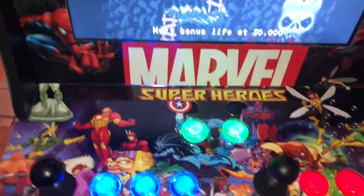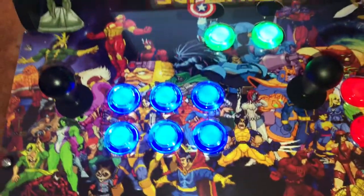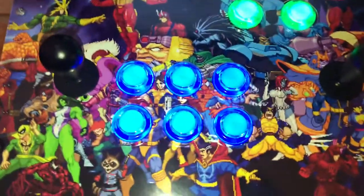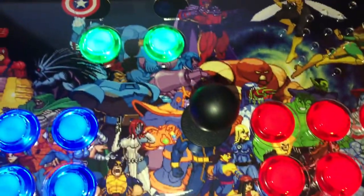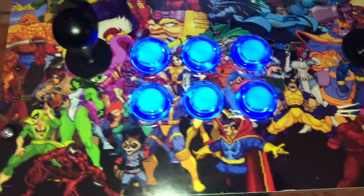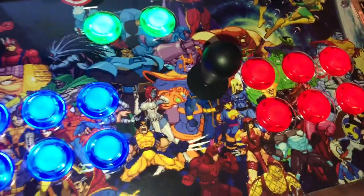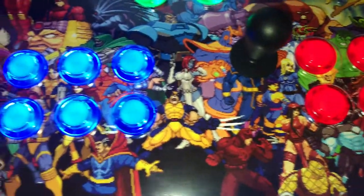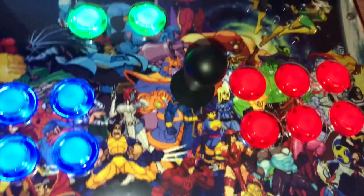Hi, what's up YouTube — just thought I'd show you what I did to modify my arcade one-up cabinet on a budget. As you can see, I have new console artwork that I got off buildassign.com. That sticker was about 12 bucks — you can custom make any image you want. I went ahead and made a Marvel superheroes console decal, and I think it was like 12 bucks, pretty cheap.